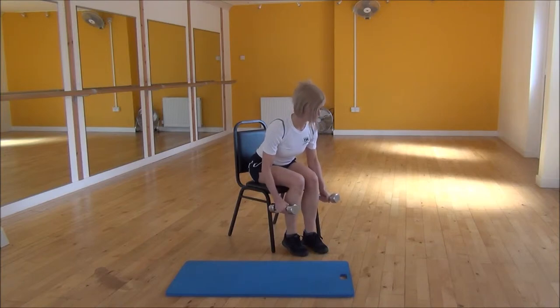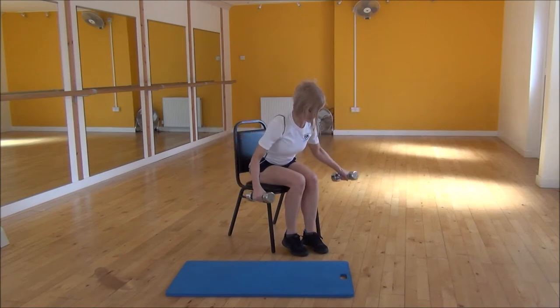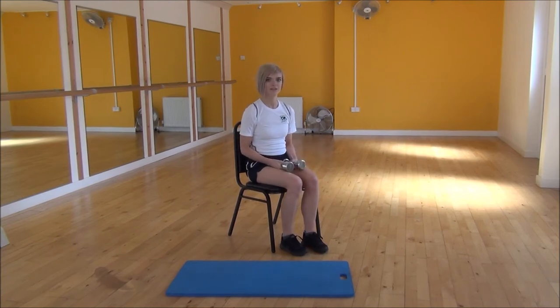We're going to lift up to the sides until the arms are parallel to the floor, and then bring them back down. So lift it up, parallel to the floor, and then control them as you bring them back down towards your legs. And that's the bent-over lateral raise.